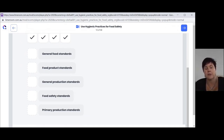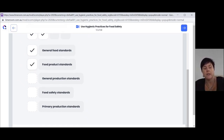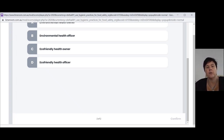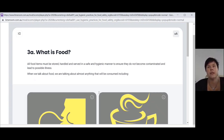For example, we decide it's going to be general food standards, food product standards, food safety standards — and then we're left with one and we're not quite sure: is it the general production standards or the primary production standards? You might go with primary and see if that's correct. Once you've completed all four ticks, you'll see a confirm button at the bottom. Once you hit confirm, it will tell you whether you've got it right or wrong. Then hit next and it will give you the next question. For example, what does EHO stand for? We believe it's the Environmental Health Officer — confirm, and it says give yourself an applause. We've now completed that first checkpoint.